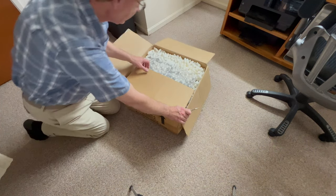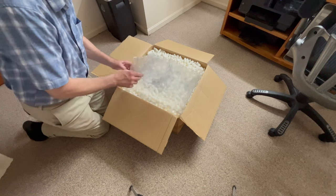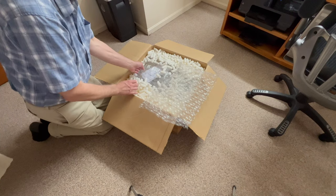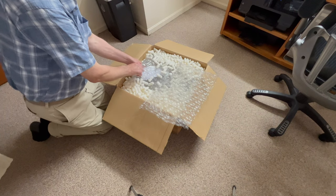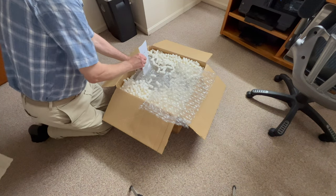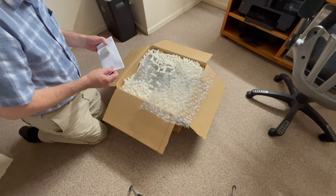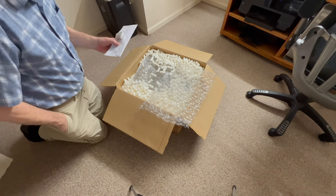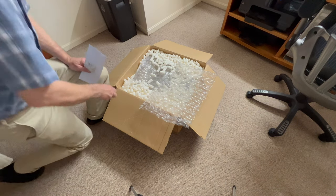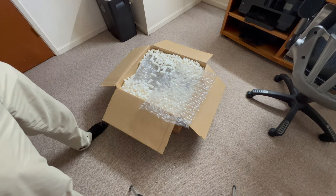We've got lots and lots of packing peanuts. I'm sure the cats will like this. There's a note that says 'read me.' Let's read this here — and I'll get my knife and open it up.